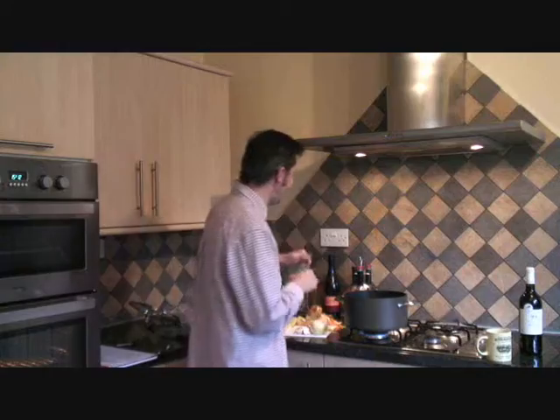Put some oil in. Now I'm going to braise the lamb, which basically means searing the sides of it to lock in the juices. Then I'm going to add some mushroom and garlic at this stage to let the whole thing start cooking.